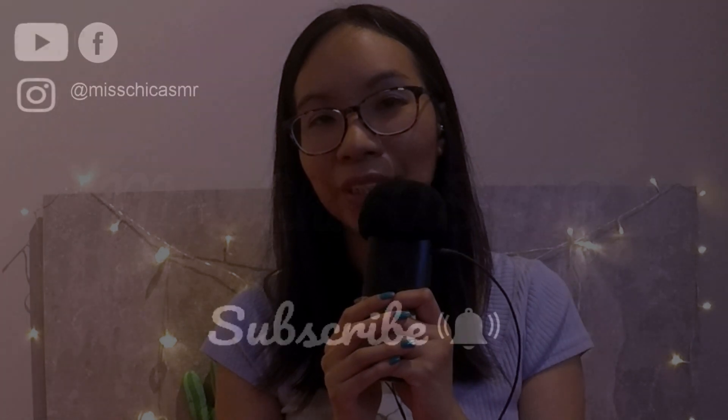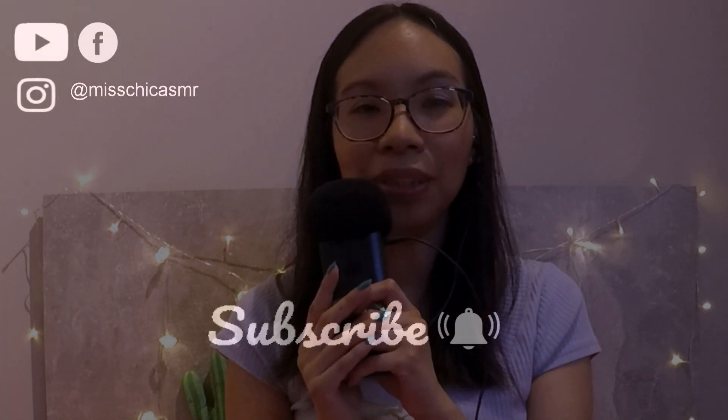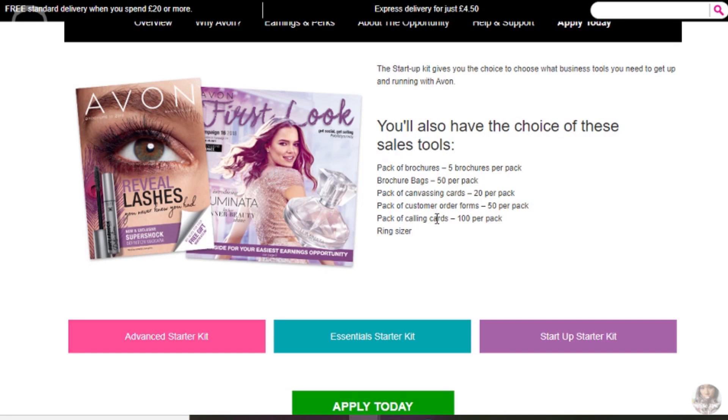Hello, this is Miss Sheik ASMR and welcome back to my channel. So if you saw my YouTube community posts, and I also posted an update on Instagram about it, you would have seen that I recently signed up to become an Avon sales representative. Basically what that means is that I'll be selling Avon products online on a website and also via brochures.